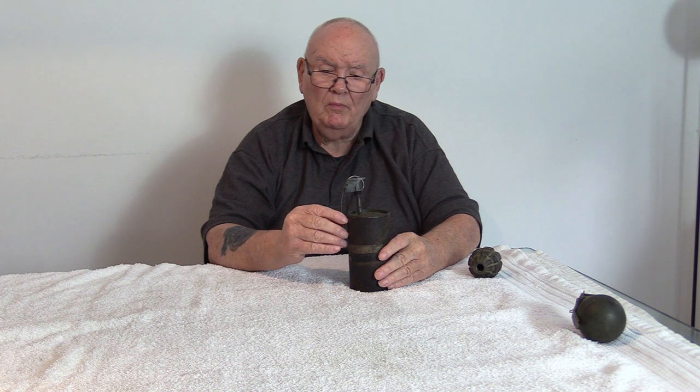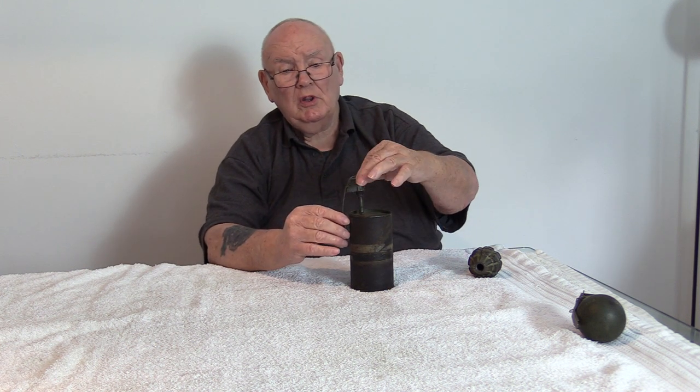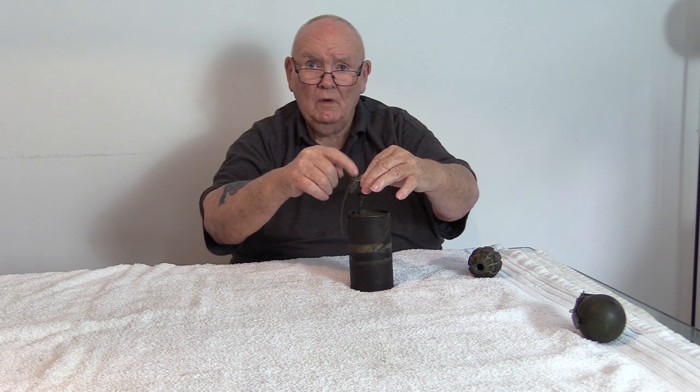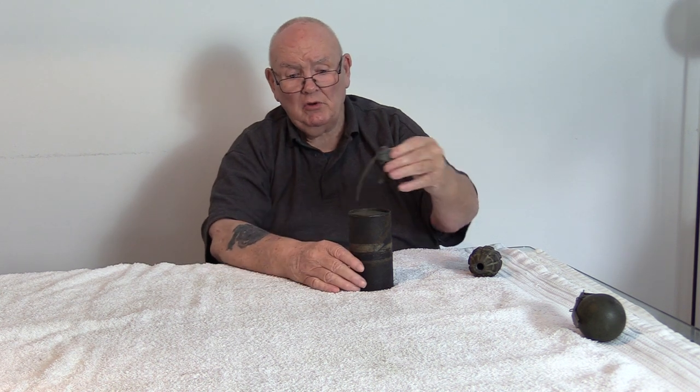So when you threw the bomb, it was just the same as throwing a hand grenade. You'd pull the pin, the working parts would go off, straight to the top of the detonator, set it off and this would blow up. But there was no shrapnel. We used it in bunkers, we used it in houses.